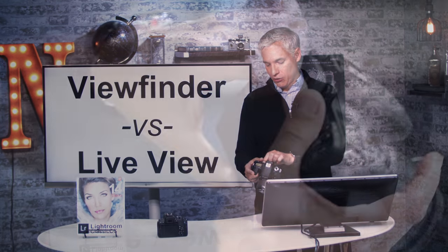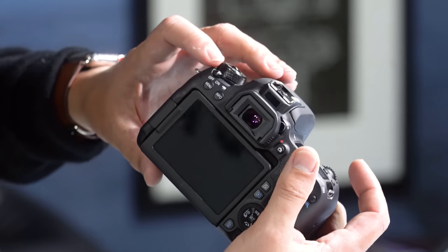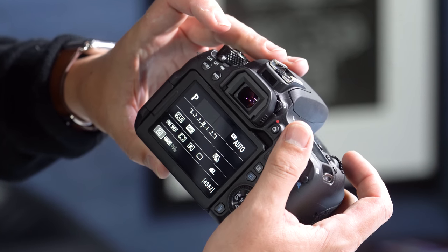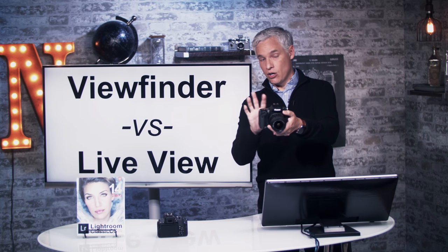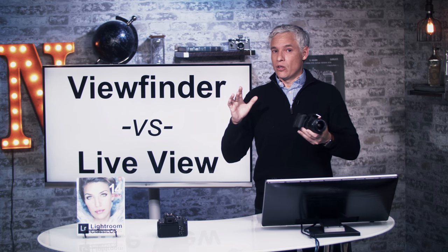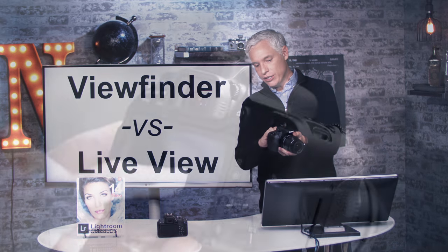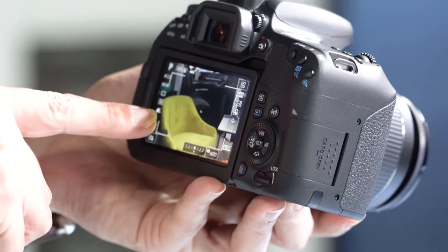Now let's get into actual picture taking. I'm going to flip out the rear screen — it just flips out from the side, and if you want to collapse it, you can twist it 180 degrees and flip it back. I'll turn the camera on with the switch here — just go from off to on. This switch has three positions, the last one being video. To use live view and take pictures like a smartphone, push this little camera button and you'll hear a sound as it flips on.